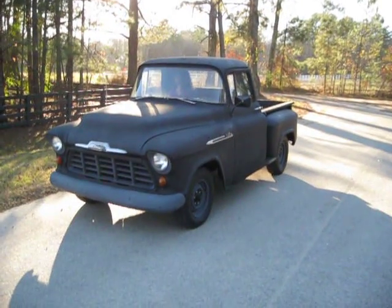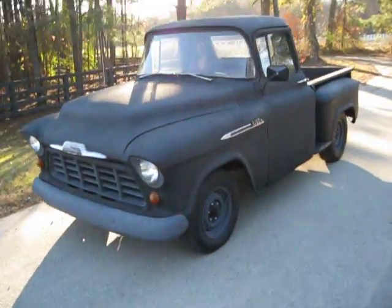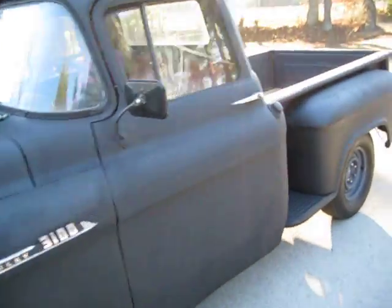Here's our old 1956 Chevy 3100 short bed rat rod. We're going to take her for a quick drive down to the cul-de-sac and I'll show you around.